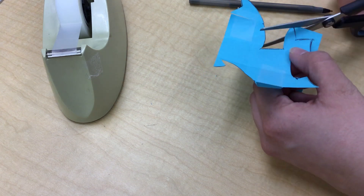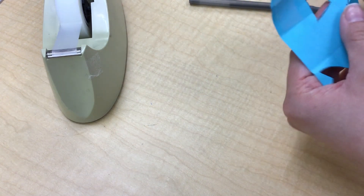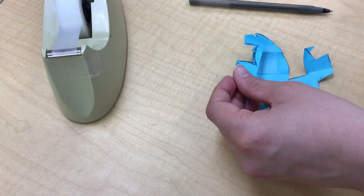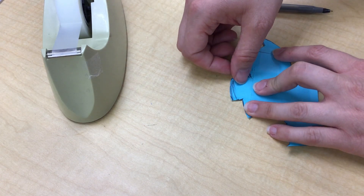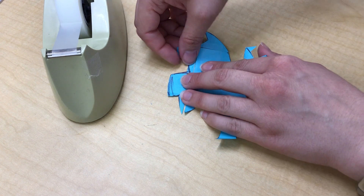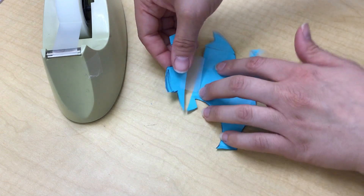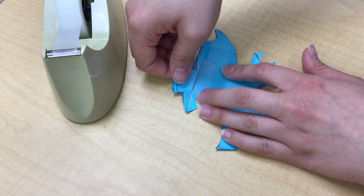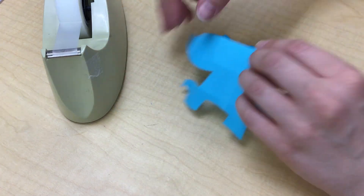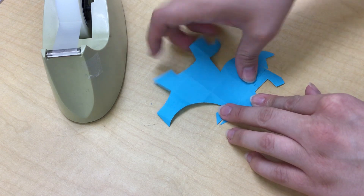I wish I hadn't cut so far — I could have made an adjustment here. But I can still adjust on the fly. It's going to look a little silly, and that's the fun thing with tessellations — it can look a little different. It's okay if it's not fully perfect, this is just our stencil.